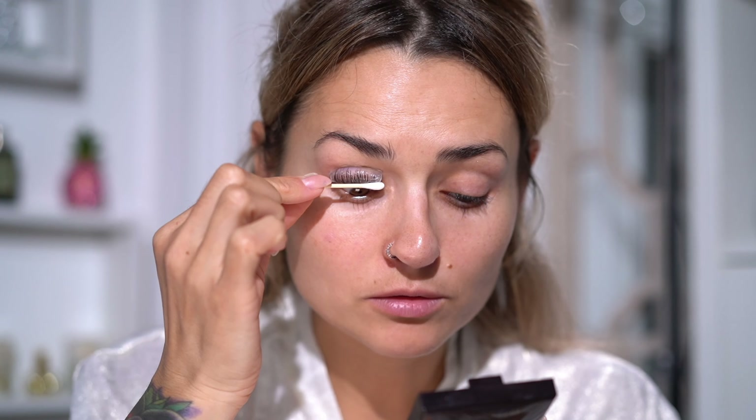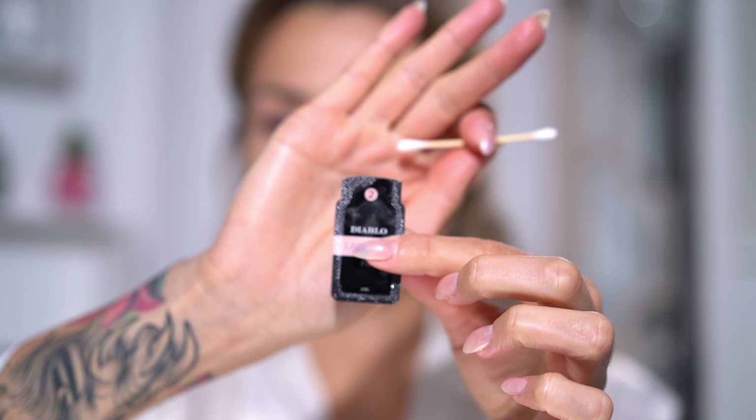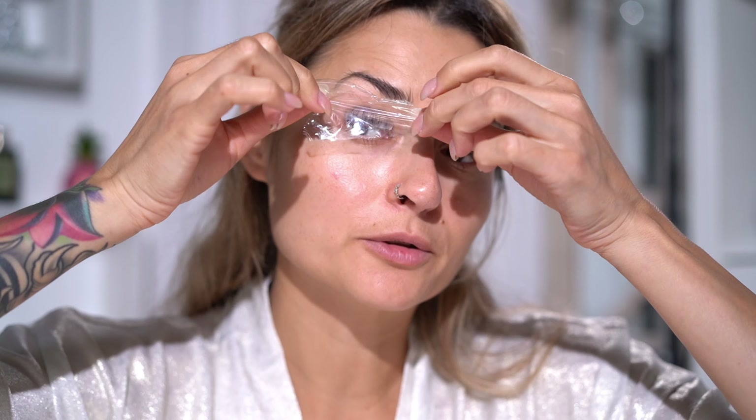Five minutes have passed and I'm going to remove the first lash lift product as much as I can. The best thing to do here is to remove it upwards so you don't disturb any of the lashes that are positioned perfectly. Once this is removed, we apply the second stage — the fix. This is supposed to fix the curl in place; it's another chemical compound that will help your curl to stay for at least a month. We apply it in exactly the same way, on the same areas of the lashes, and I'm quite generous with the product as my lashes are really unruly. Cover it with cling film again and leave it for another five minutes.